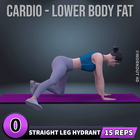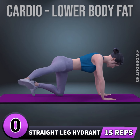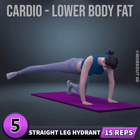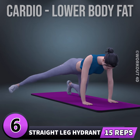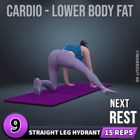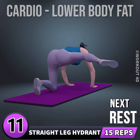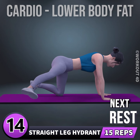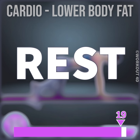Let's do the other leg now in three, two. Four, five, six, seven, eight, nine, ten, eleven, twelve, thirteen, fourteen, fifteen. Rest time.